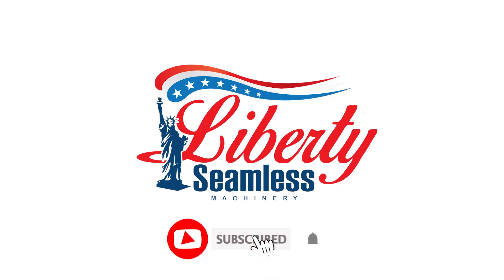Liberty Seamless — making quality machines since 1998. Give us a call to find out how we can meet your needs, or visit our website to see our complete listings of various machines for your industry.